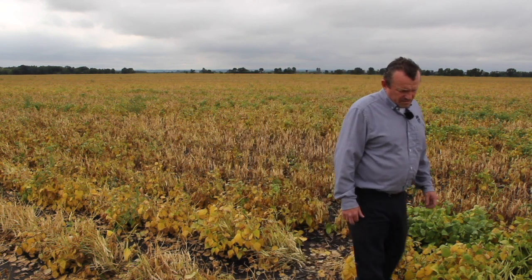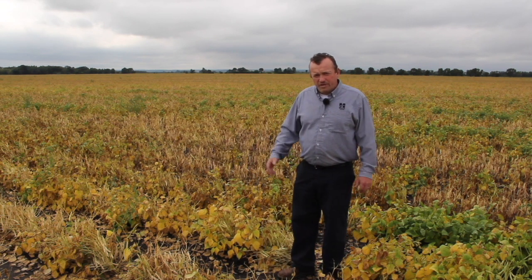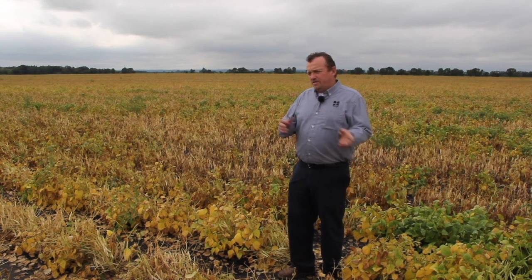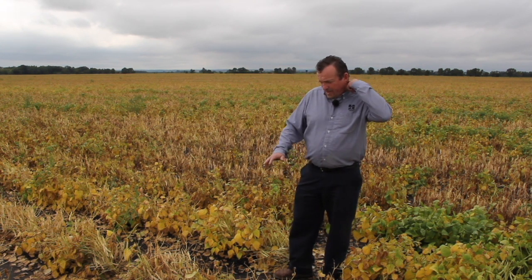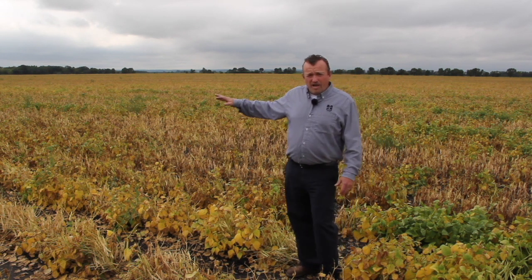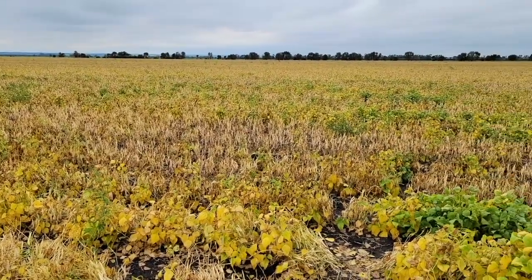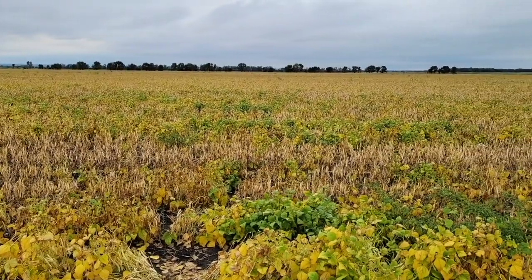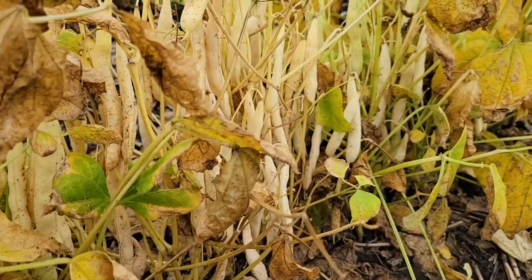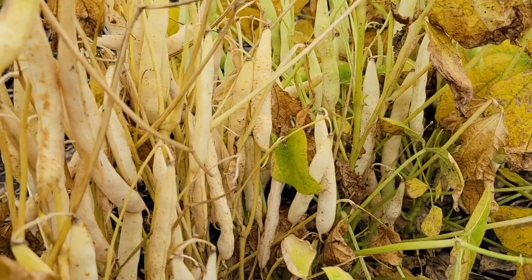Why don't you take us through the timing then of making that decision when to go in? When you're going to utilize a pre-harvest application of a desiccant, timing is one of the most important things. You don't want to go too early and you don't want to leave it too late. This field we're in right now is very close to what I'd call ideal timing. Ultimately, we're looking for overall maturity in the plant, so we're looking for 80% to 90% leaf drop. You want to see about 90% of the pods change to that yellow buckskin type color.